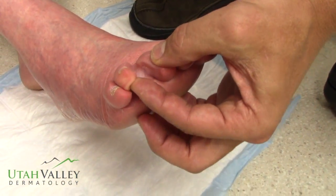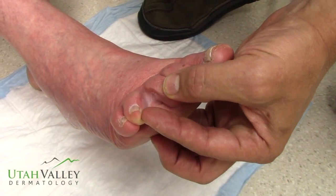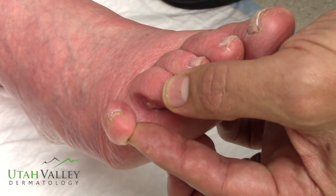With normal light, you can't really see much. Sometimes you can see a little bit of maceration of the toe web spaces, but watch this.